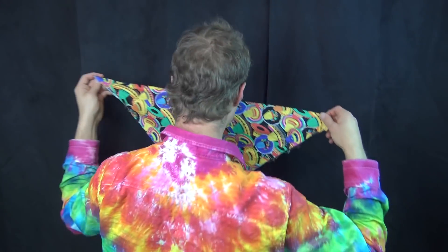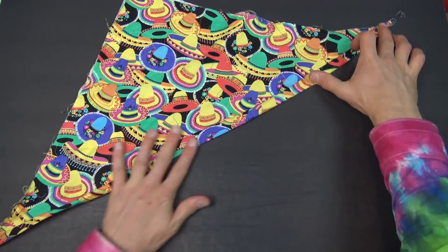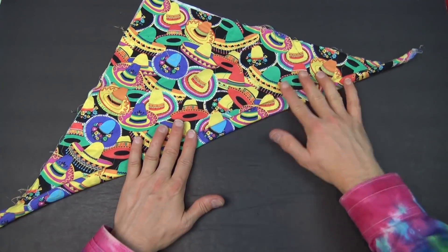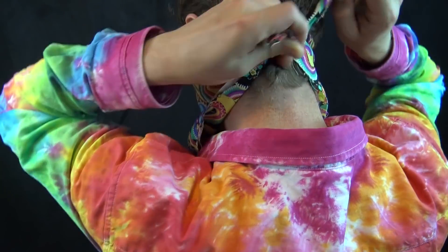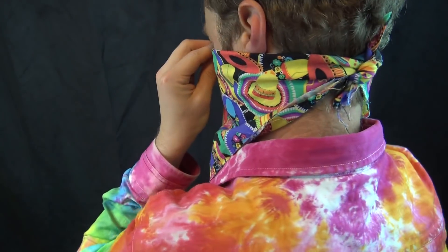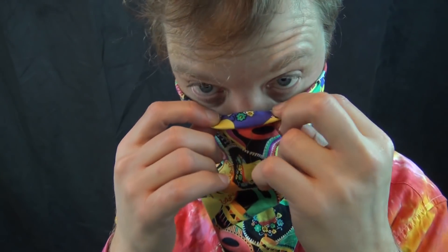Number three: the bandana. Materials — just a bandana or a square of cloth that is big enough to easily fit around your head. Step one, fold diagonally in half. Step two, fold the edge up and fold it up again. Now holding it so that the rolled material touches your face, wrap it around your head like this and tie the two ends together. Notice that the rolled material catches on your nose, preventing the face mask from slipping down — that's why we made the roll. And it also helps keep bad stuff from entering the holes on the sides of the nose.